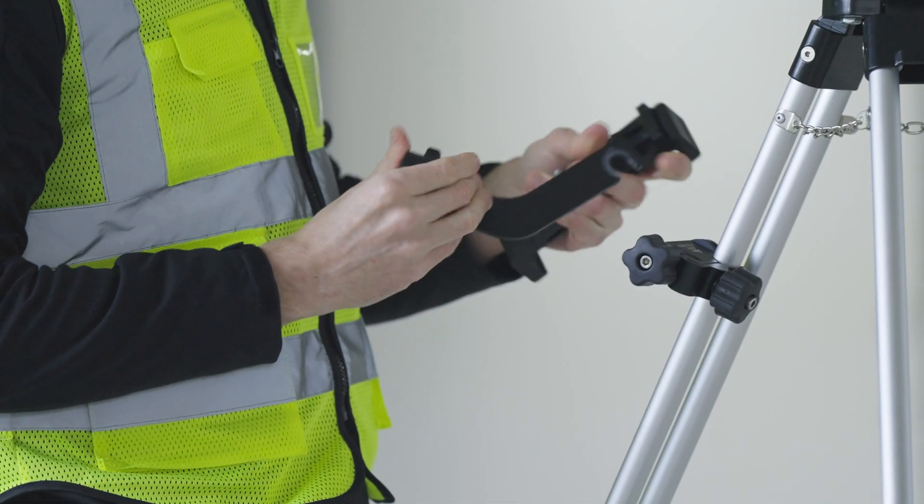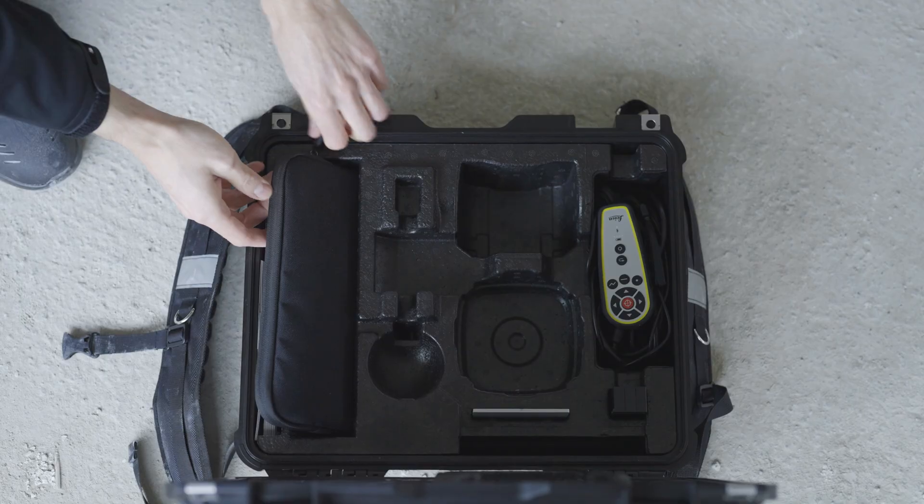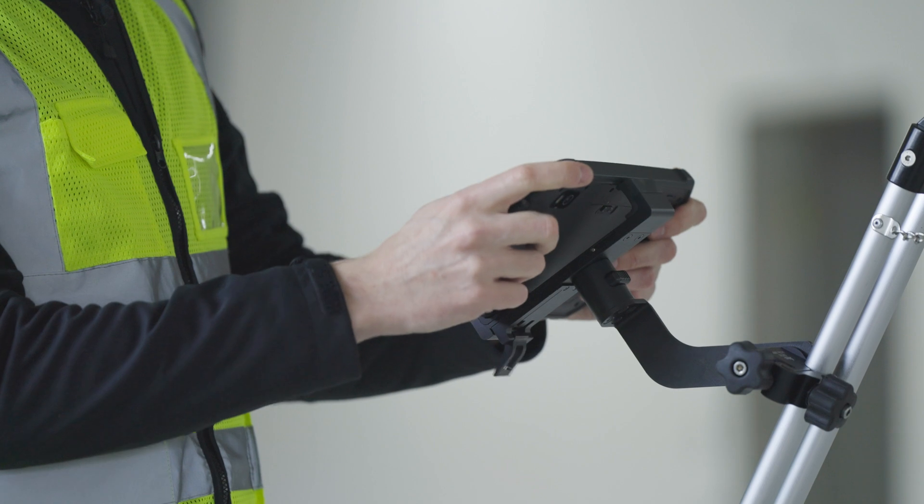Attach the cradle on the tripod leg and then fix the tablet holder on the clamp. Tighten the clamp. Release the clamping lever and place the tablet into the mounting place.